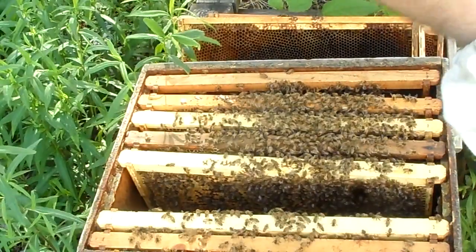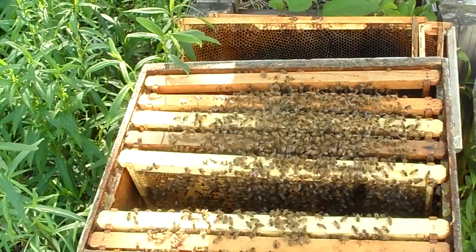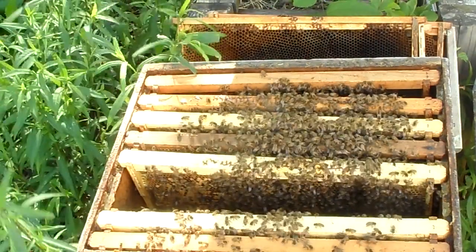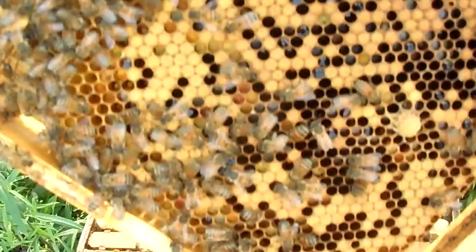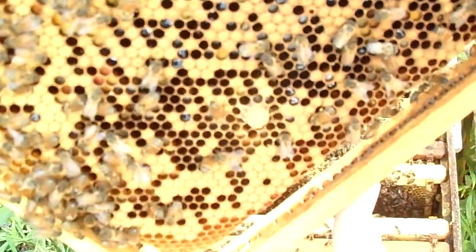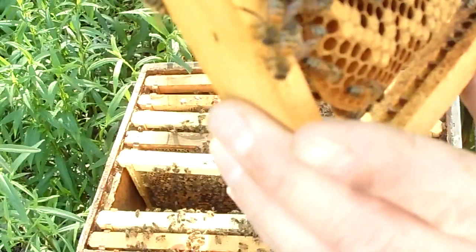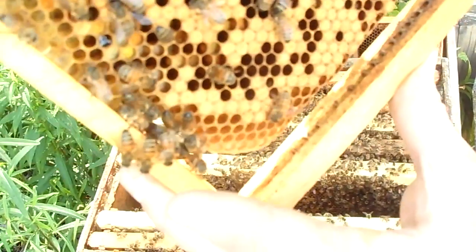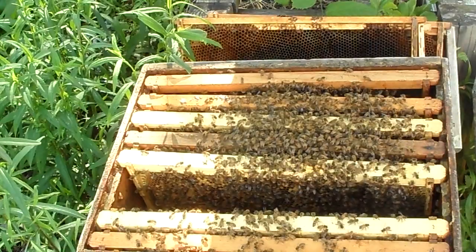There's a queen cup. We'll call it a cup until I look inside and see if there's a larva. No larva, no egg. Right underneath my finger, that is a queen cup. It doesn't become a queen cell until you've got an egg or a larva in there. So they're just being good boy scouts — being prepared in case they need a queen cell.